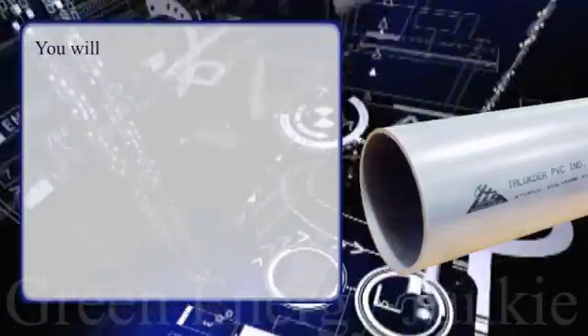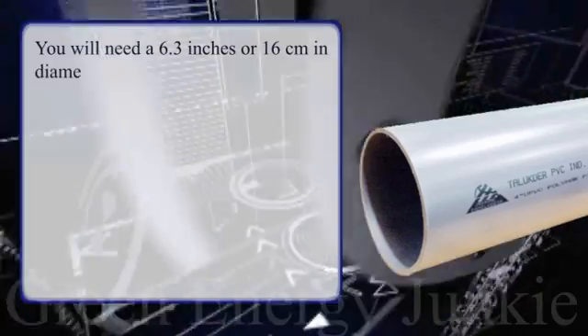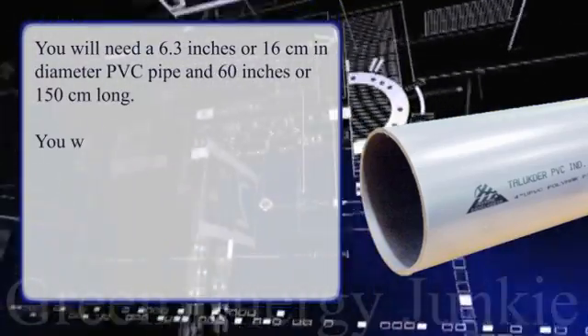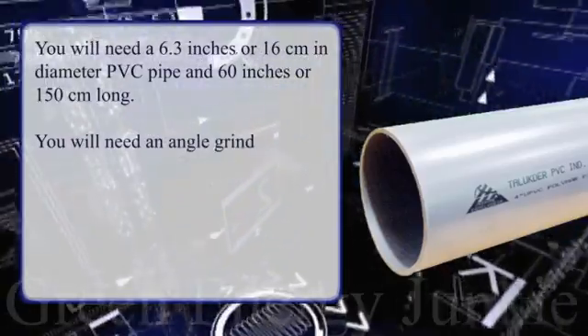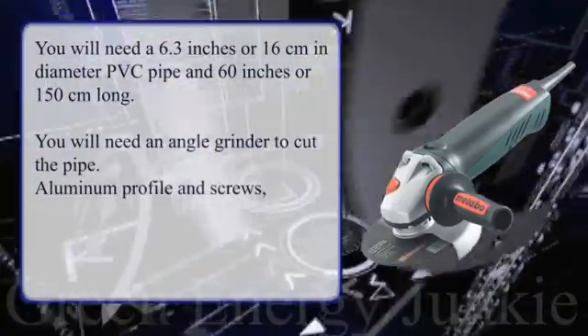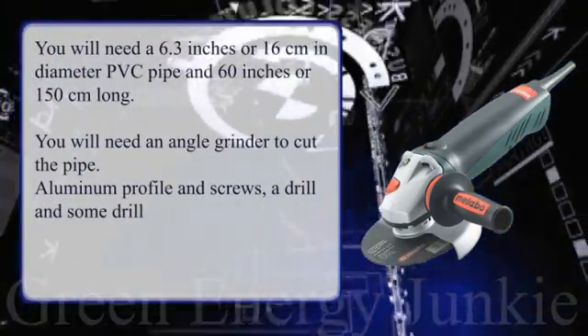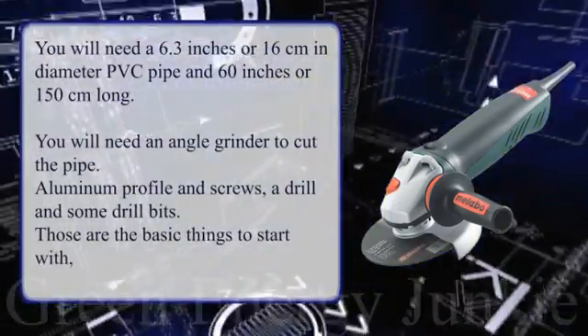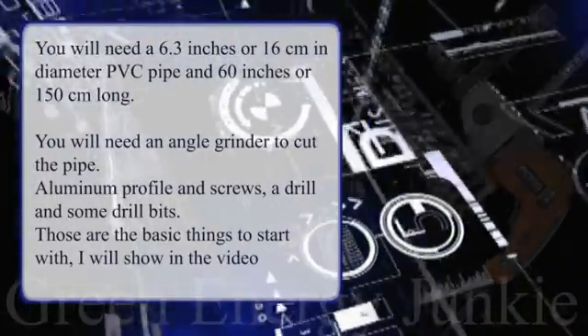You will need a 6.3 inch or 16 centimeter diameter PVC pipe, 60 inches or 150 centimeters long. You will need an angle grinder to cut the pipe, aluminum profile and screws, a drill and some drill bits. Those are the basic things to start with.